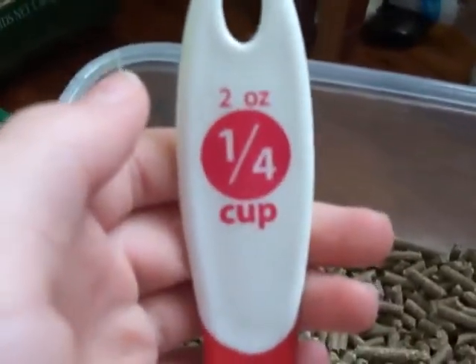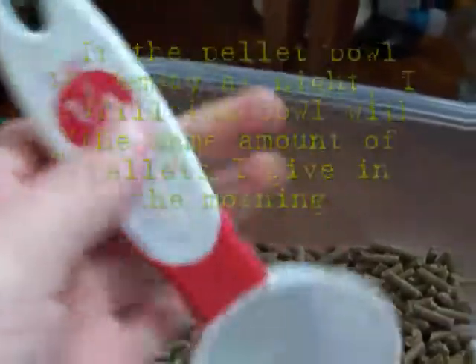I feed my guinea pig two ounces, which is equivalent to one-fourth of a cup, every morning.